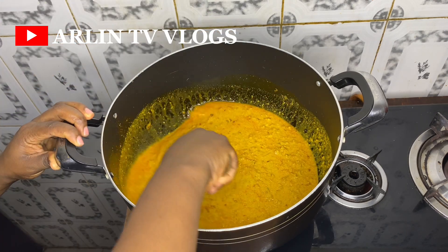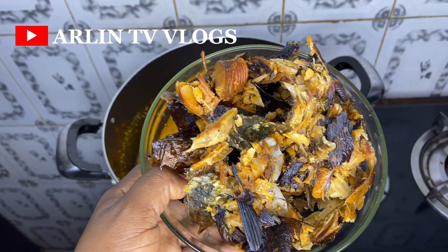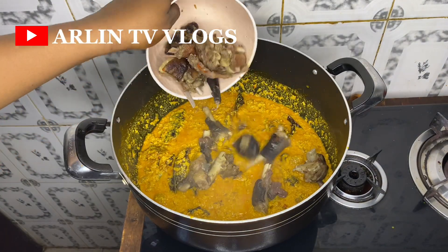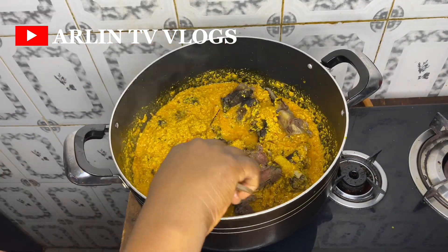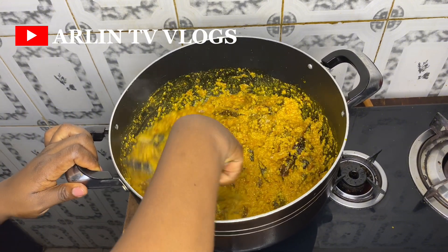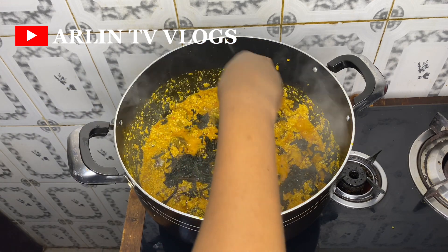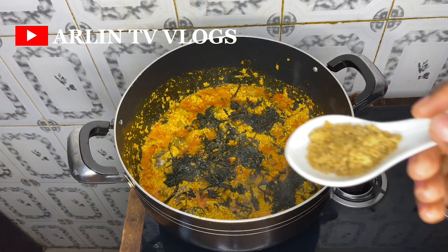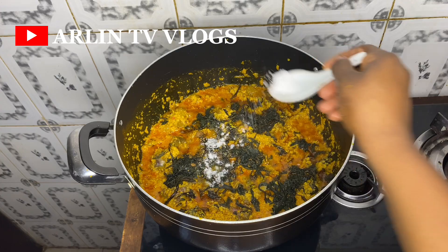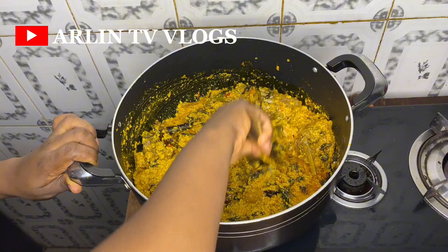Next, I add my meat stock and some water to loosen things up, then come in with the proteins — some dried fish, ponmo, and the boiled goat meat. I give this a really nice mix and allow it to cook for a while. Then I add some already washed bitter leaves into the egusi soup, along with seasoning cubes and a bit of salt. I give this a really nice mix, cover it, and allow it to cook for a while.